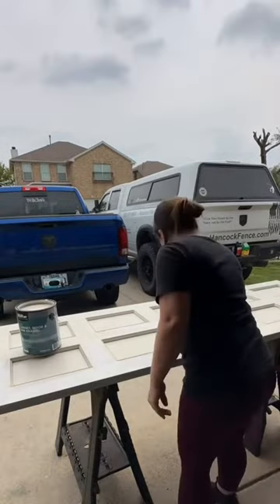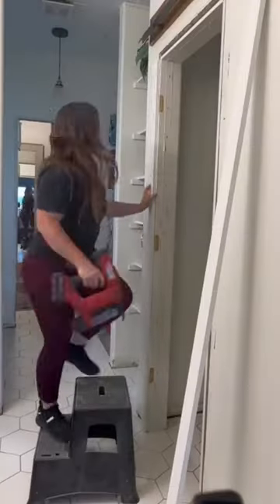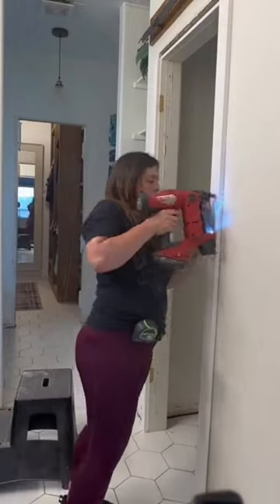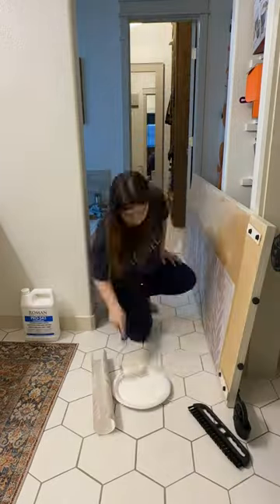I went with this color because all the other doors in my house are this color, along with the trim to the doors and the baseboards. Here I've also replaced the builder door trim with 1x3 primed pine and painted that in Accessible Beige as well.